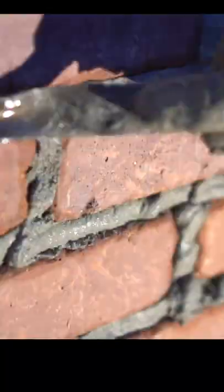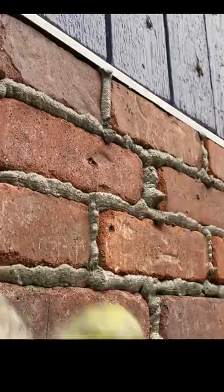Once all the brick is in place, you let it dry overnight. Then proceed to taking a grout bag and grouting all the grout joints. Once the mortar is in place, take a brick joiner and smooth out all those joints easily and quickly.